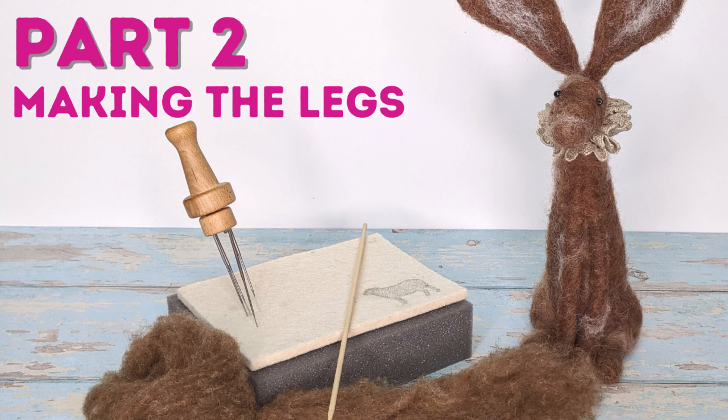Make sure you join me in part two and learn how easy it is to make these legs nice and firm without the need for any wires. See you soon!